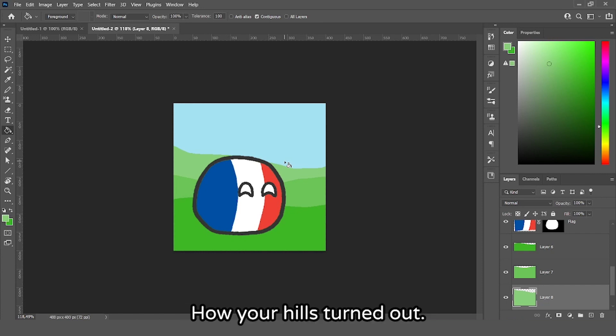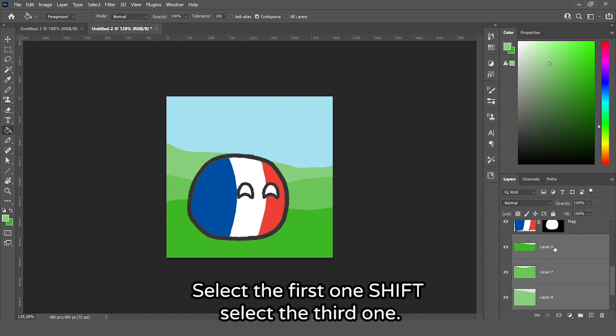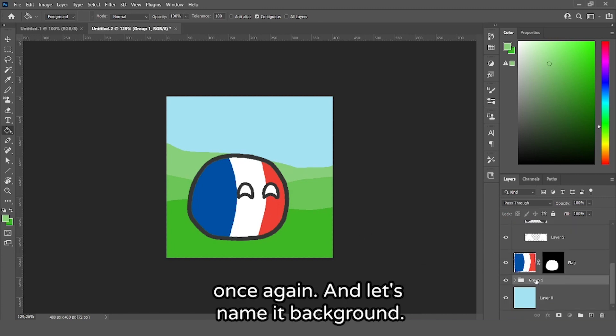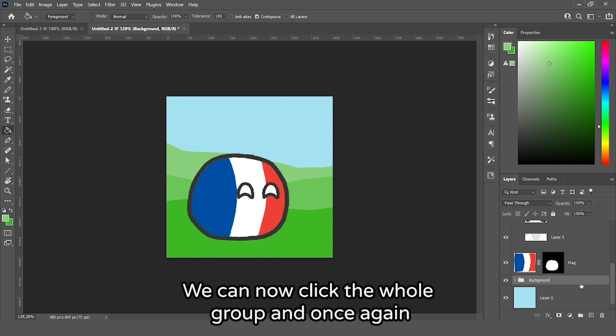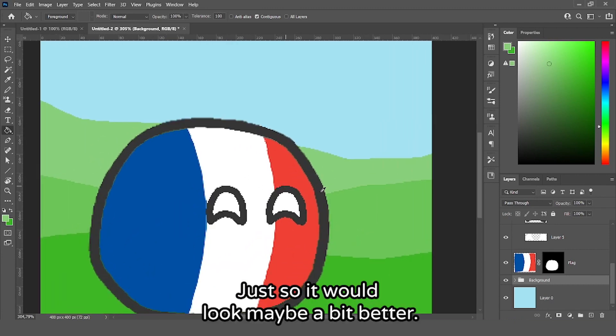Please tell me in the comments how your hills turned out. Select the three hill layers — click the first, hold Shift and click the third — then press Ctrl+G to make a group and name it 'background'. You can then click the whole group and move it down a bit so it looks better.